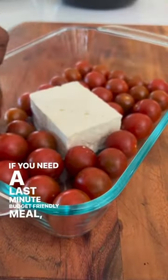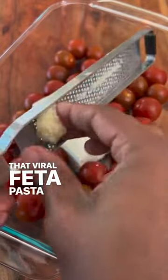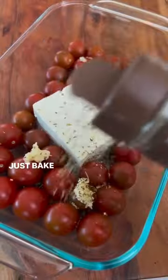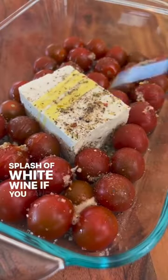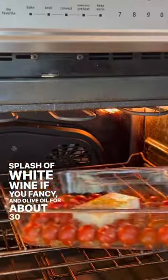If you need a last-minute, budget-friendly meal, I suggest that viral feta pasta recipe from last year. Just bake cherry tomatoes, feta, fresh garlic, some herbs, slash your white wine if you're fancy, and olive oil for about 30 minutes.